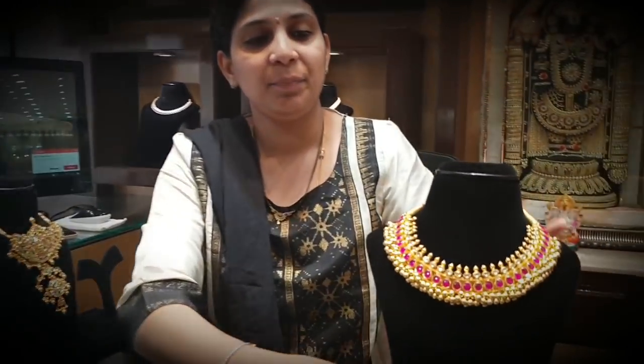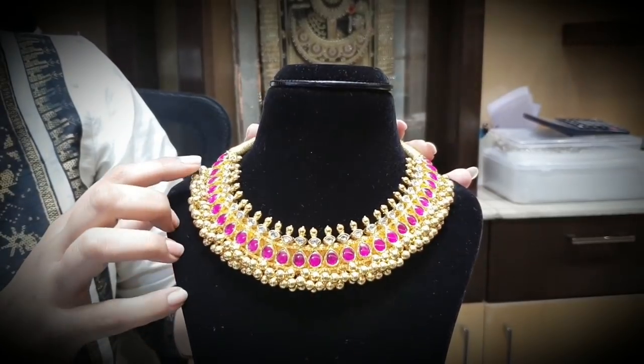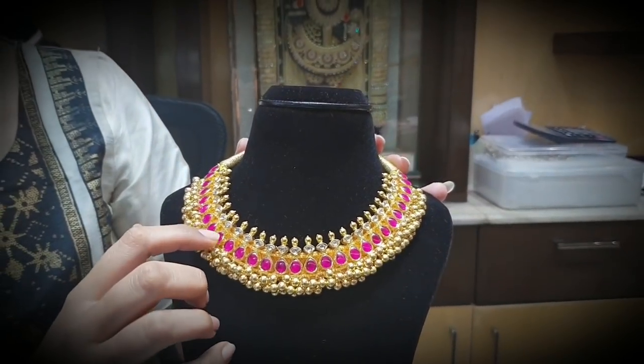Let's have a look at this dhushya necklace with ruby stones. Complete gold with less packs. Rubies and diamonds and complete gold balls along with halmar. The finishings are very dignified.